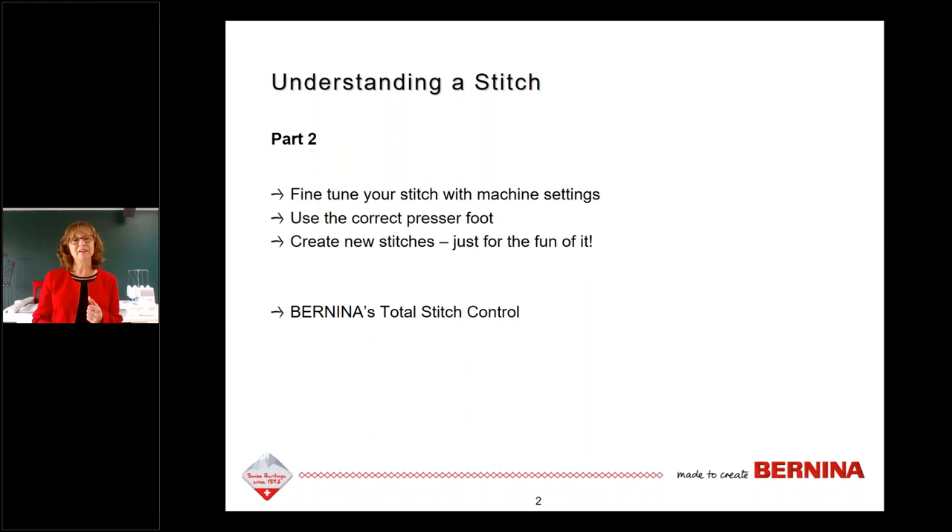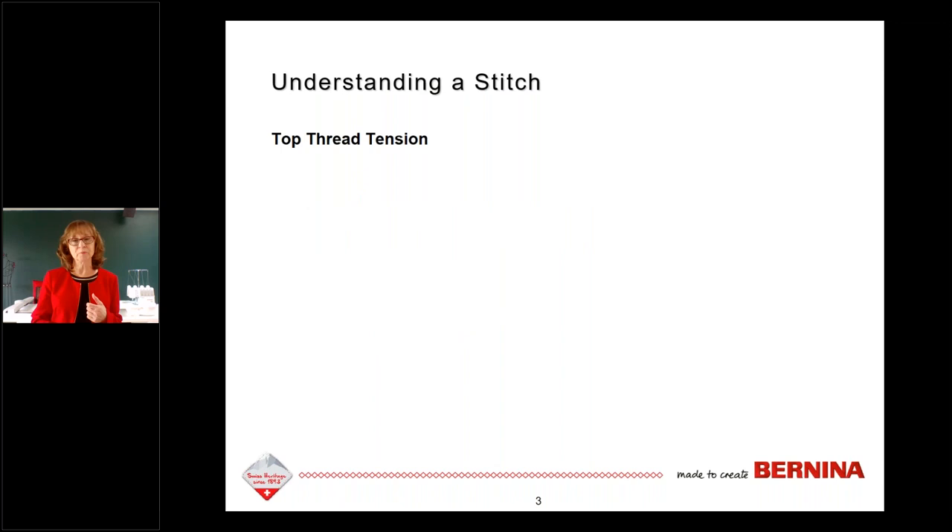We're going to work on fine-tuning your stitch with machine settings, talk about using the correct presser foot, and about creating new stitches just because you can. A lot of this has to do with a feature Bernina offers called Total Stitch Control — Bernina does not control what you do with your stitches, so you can do anything you want with them.